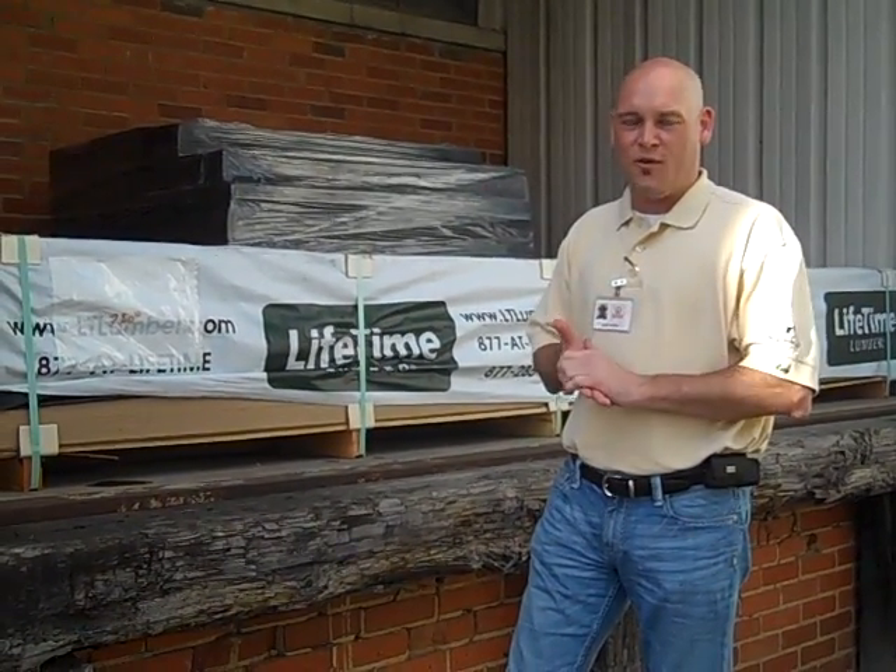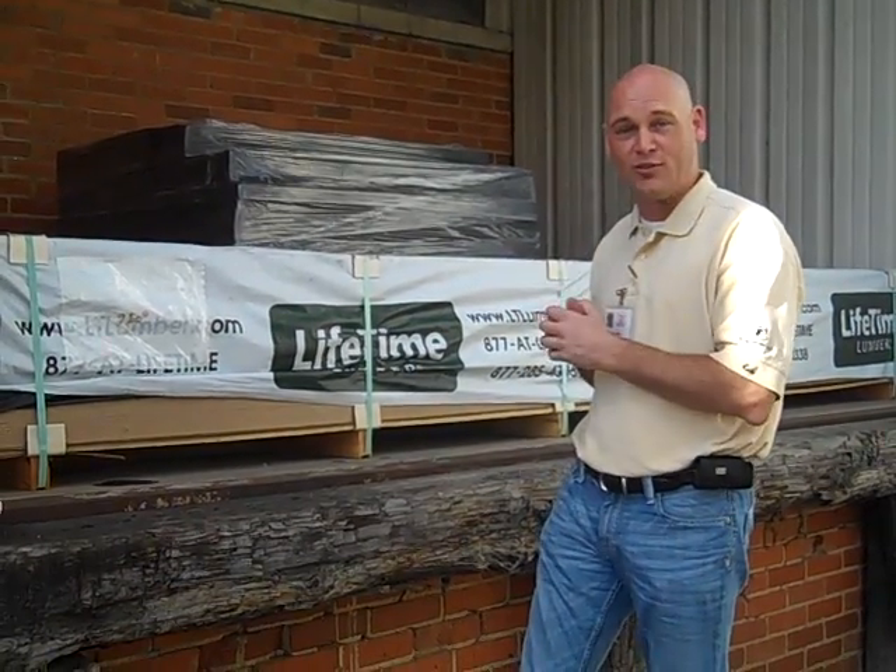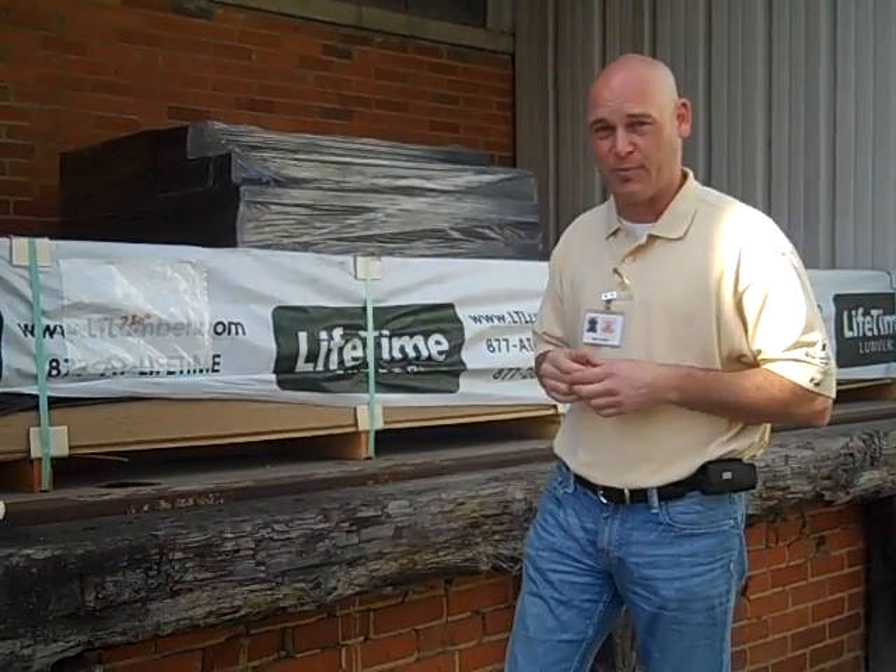Hey, it's Gene Redden with Lifetime Lumber. Once again, we're at the plant, so that's why you see pipes and brick and that sort of thing. But what I wanted to show you was how well we package this material.